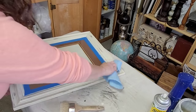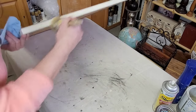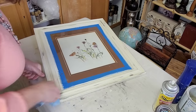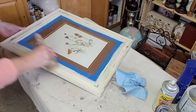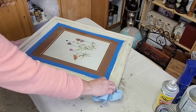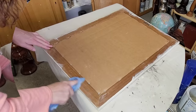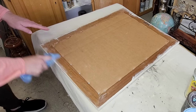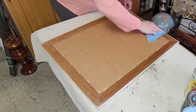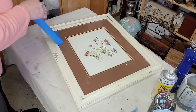Once I was happy with my distressing and how everything looked, it's time to seal my paint. I'm using clear wax — and you can see here I almost dropped this thing. That was really scary. I'm so glad I was able to catch it. Anyway, I'm just going over the entire piece with one coat of DIY's clear wax and then wiping back any excess with a shop towel. Once that was finished, I flipped it over and cleaned up the back. I didn't want to paint the back since it's going to be on a wall, but I did wipe back any paint that had leached onto it.